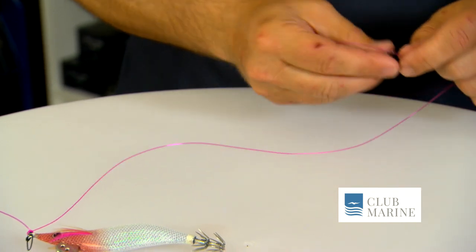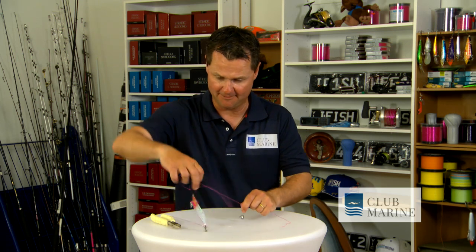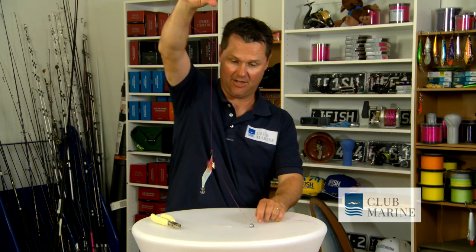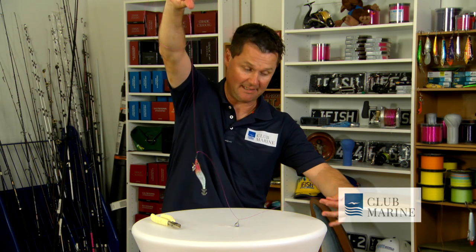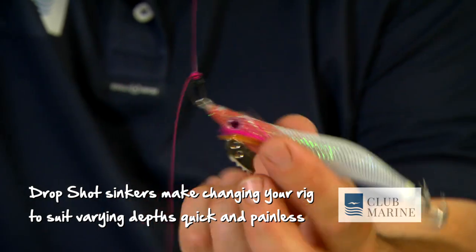Once I've fished it once and didn't catch any, I slide it up and move it — pull it up tight, and now the squid jig is literally fishing only 25 centimetres above the bottom. You can physically make this two metres long, and you can change the desired depth of your squid jig every time.